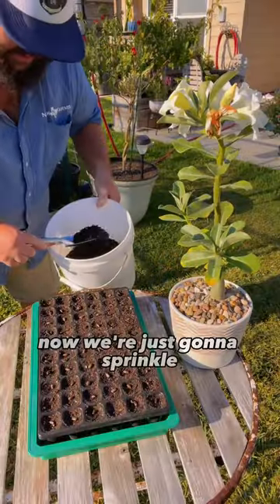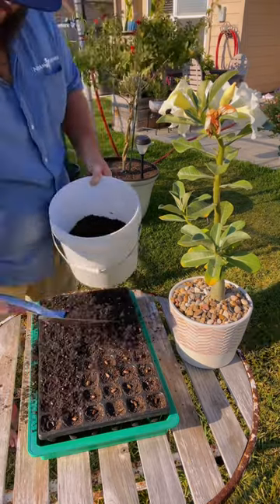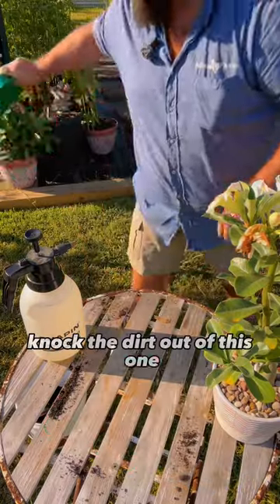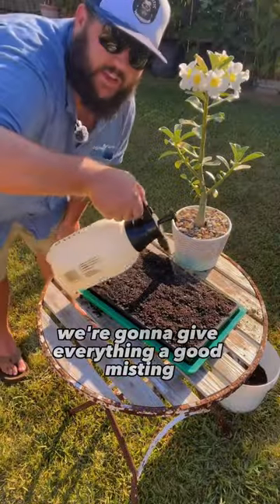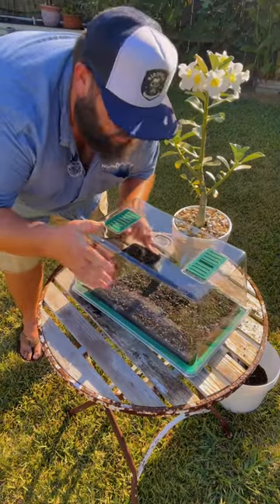Now we're just going to sprinkle a top layer over these seeds — barely enough to cover the seed. We're going to remove our tray, knock the dirt out of this one, and fill it up with water. We'll set this guy in there, give everything a good misting, and then place the humidity dome right on top.